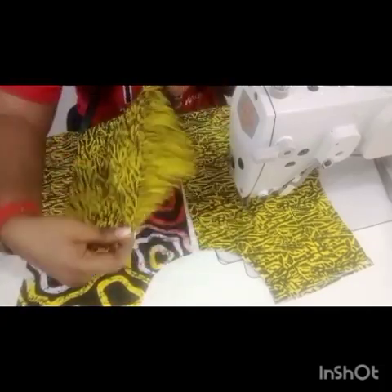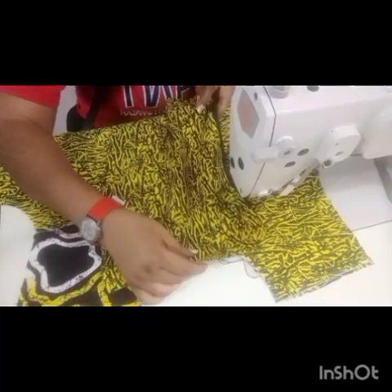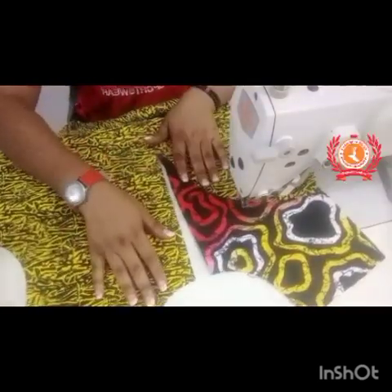I want to use it to do the facing. There is no particular measurement. The width of the piece is about 8 inches and the length is as long as my slit and a little longer.